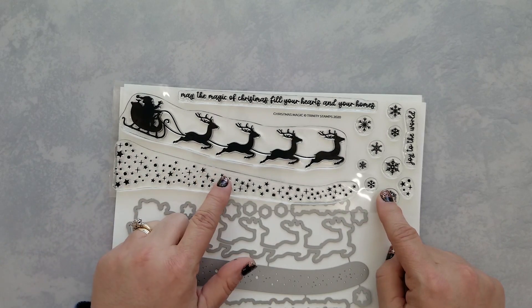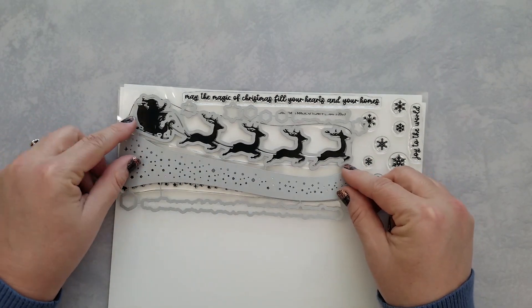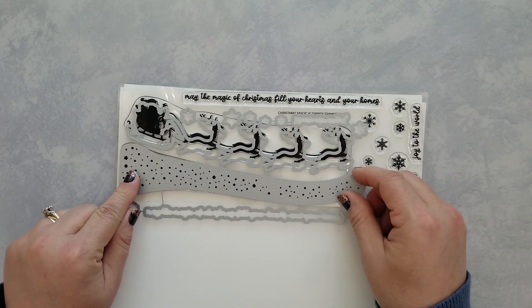The band of stars measures approximately 8 and three quarters of an inch, ensuring that it stamps side to side on your slimline cards. Here you can see the coordinating dies — Santa and his reindeer stamp and cut as one piece.